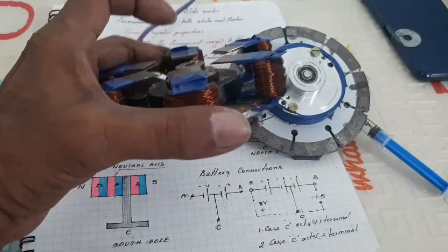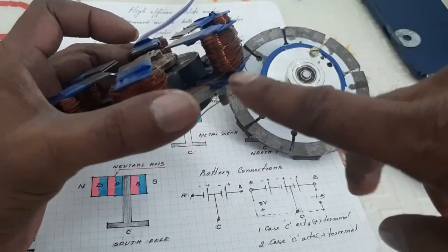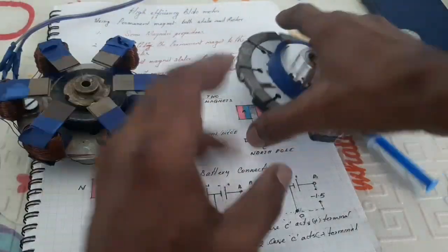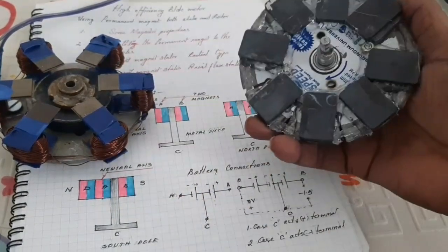Here, I am using two speaker magnets with a metal plate at the center, and an electromagnet is used. This is the rotor — an 8-pole rotor.